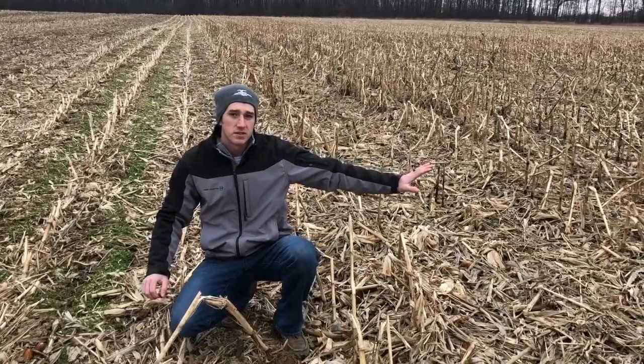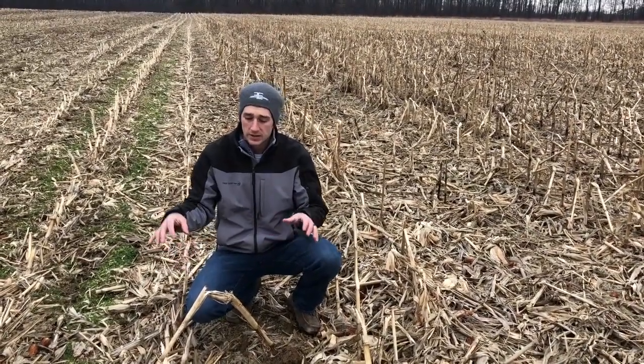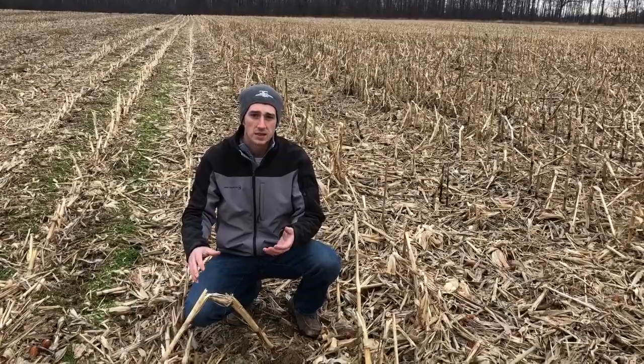Hey guys, I'm Adam Fennig with Fennig Equipment. You're tuned into the Talking Shed. Today is January 3rd. We're out here in this field where we've been comparing residue breakdown. We've got the devastated field over here on my right and the non-devastated field over here. What we're wanting to do is just follow this residue breakdown through the fall into the winter and see what this stuff is like this spring.